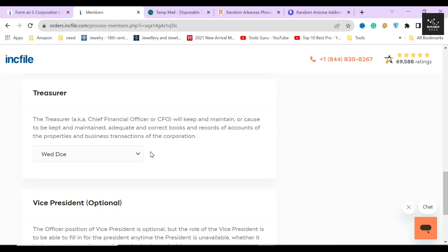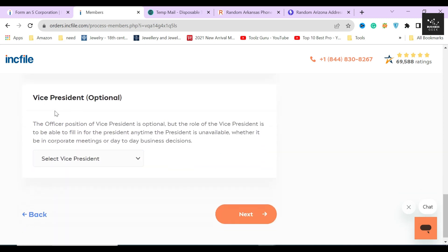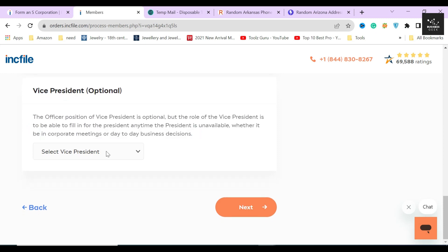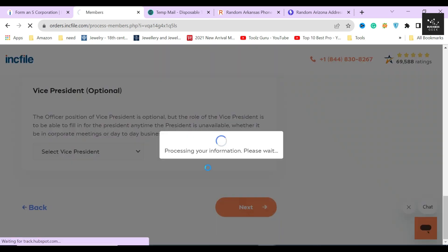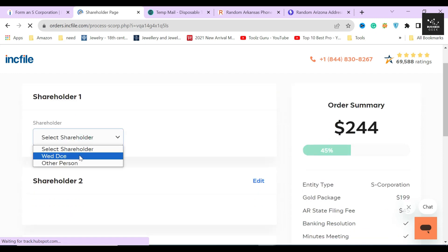Filing wrong information about your corporation's director or secretary might get your corporation fined and could result in legal charges, so always move with caution. If you are not sure what each role means, there is a short description above the selection menu. Below there is an optional designation to add a vice president — fill out the name and address the same way you did for the other roles. After filling out everything correctly, click next. On the next page, fill out the name and address of each shareholder plus how many shares to allocate to each of them.